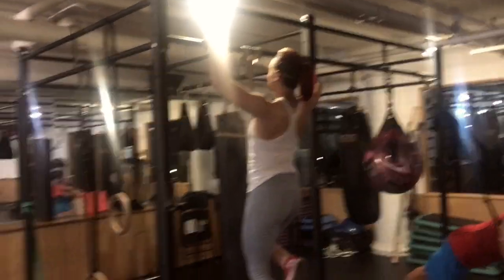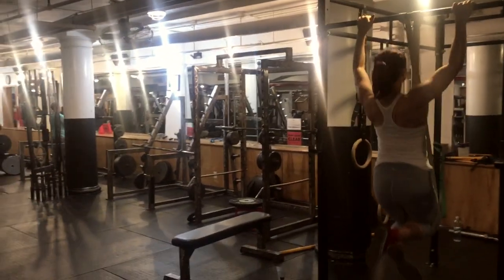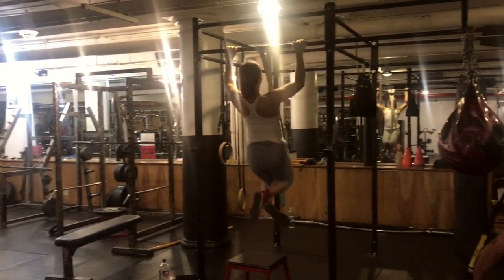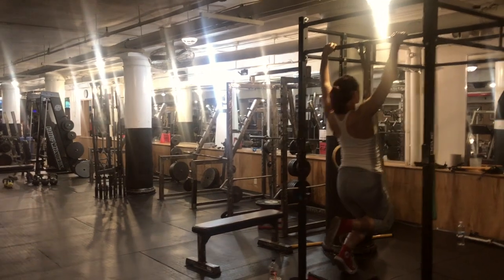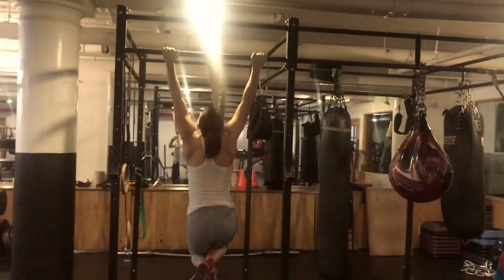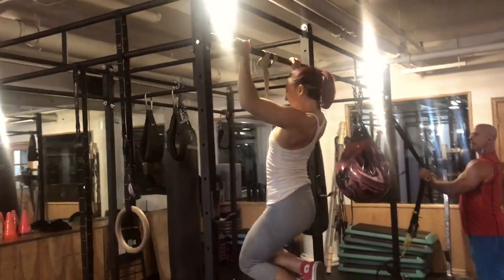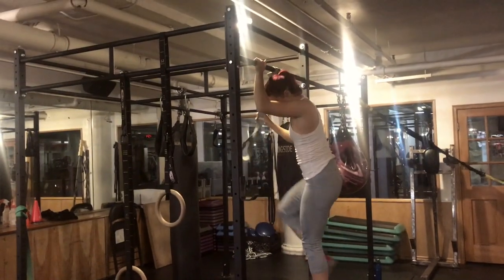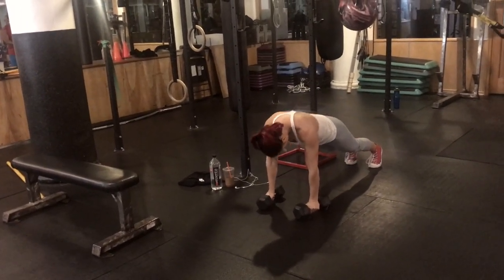Now I'm doing assisted pull-ups — this is my last set. I'm taking these nice and slow, counting about two to three seconds going up and two to three seconds coming down. All that lat activation work was for a reason; I'm driving those shoulder blades and lats down before I even bend my arms to pull myself up to the bar. Use whatever band assistance you need. On the last two reps I'm jumping off the step and working the negative because this was my last set and I was failing — yay!